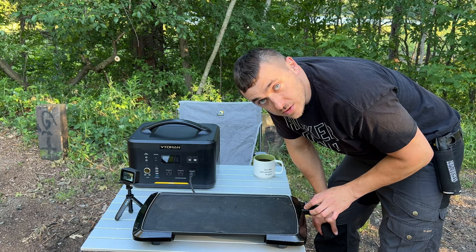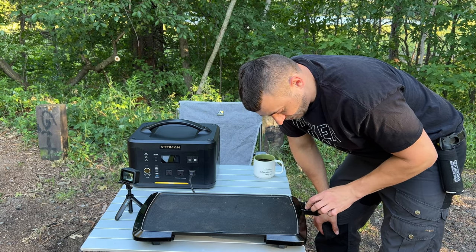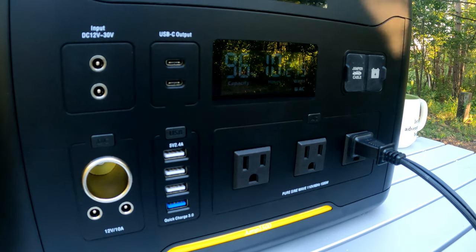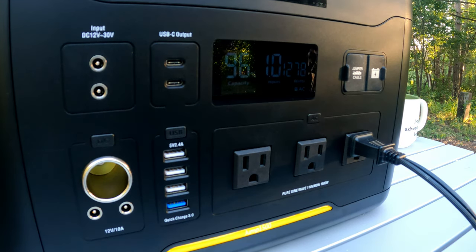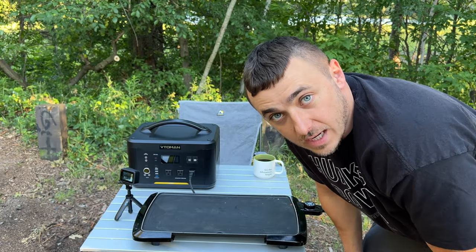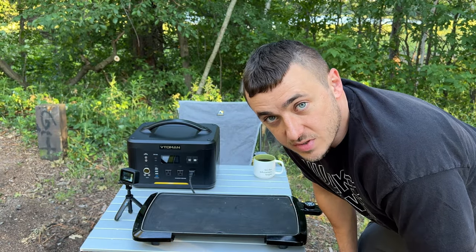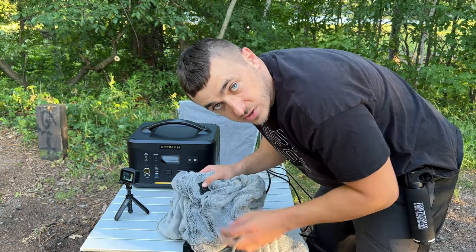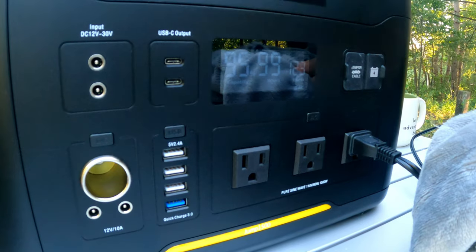With 1548 watt hours at 100 watts, that should run you about 15 hours — well through the whole night. Next is a big electric grill set to 400°F on high. It's pulling about 1280 watts, so at that rate it would last roughly an hour and 20 minutes if run on high continuously — though once it reaches temperature it won't pull that many watts the whole time.